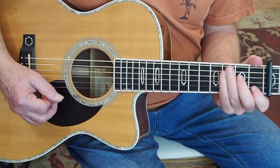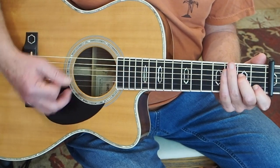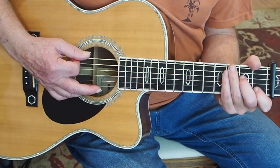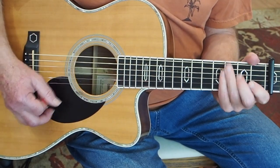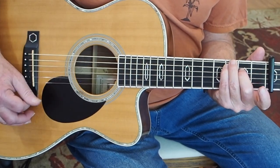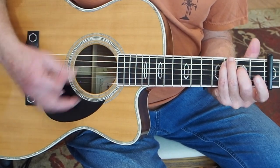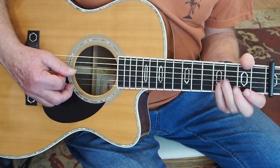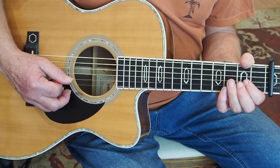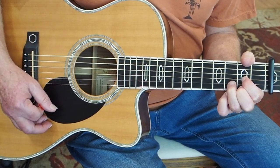And then we immediately go to this C chord, but this time he's fretting the low E note with his ring finger. So it's a C with a fifth in the bass. Then he lifts his finger off again off the B string. And then on the way back to the D chord, we pluck the open G string with a downstroke, then we fret it here with an upstroke, and strum the D chord.